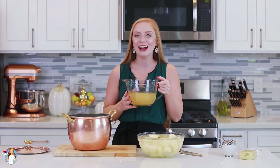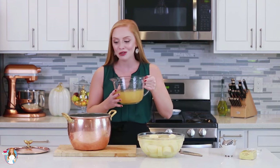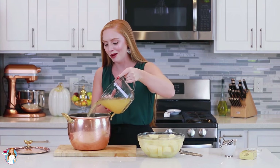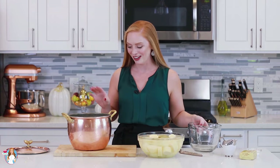Now that I have my potatoes peeled and chopped, it's time to get them cooking! I'm going to prepare them in a large pot. The first thing I'm going to add in is my secret ingredient — four cups of chicken broth. You can also use veggie broth for this step. This is going to add so much incredible flavor to the mashed potatoes!